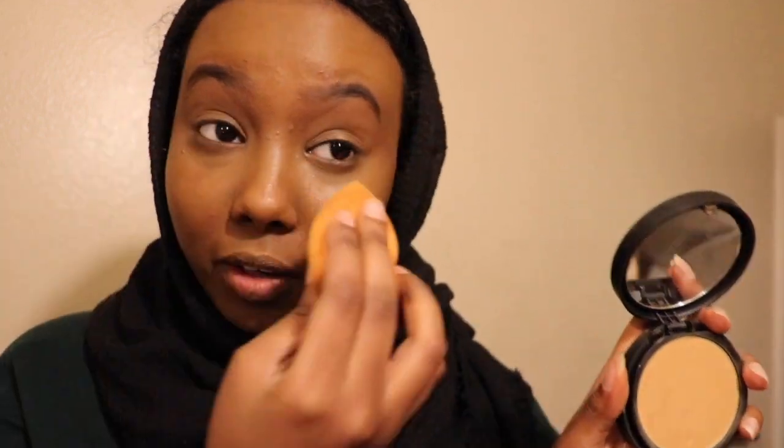Once you're good with how your base looks, set your under eye. I set my under eyes only with the Bare Minerals Bare Pro Performance Wear compact in Cardamom. I take my beauty blender, dab it in there, and go like that. I set my under eyes because this is lighter than my foundation, so it acts like a highlighting type deal.